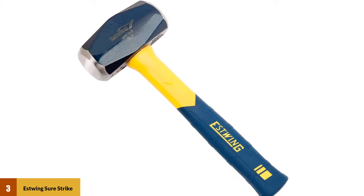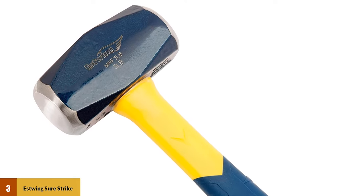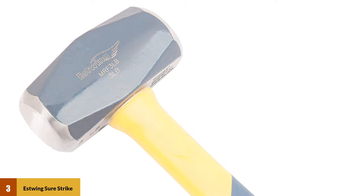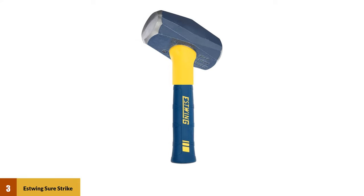At number 3: the Estwing Surestrike Drilling/Crack Hammer, 3-pound sledge. Drilling hammers, also called club hammers, are one step below sledgehammers in terms of power and weight, so this is a tool you'll count on for the toughest tasks, such as driving chisels into brick, pounding nails into the hardest woods, demolition, or driving stakes into wood, the ground, or other hard surfaces.